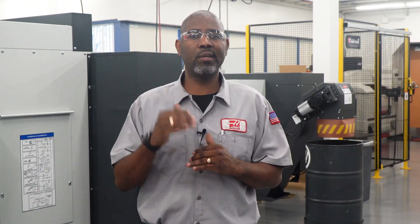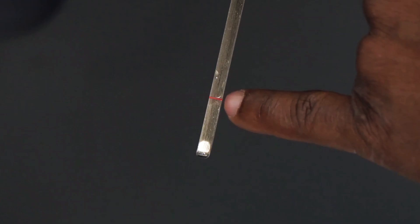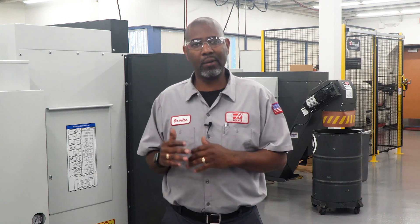If you are having trouble seeing the oil level, you can use a mirror and a flashlight. For HPUs with a dipstick, the oil level should be at or above this line. If your oil level is low, add the appropriate amount of oil to bring the level back within range.